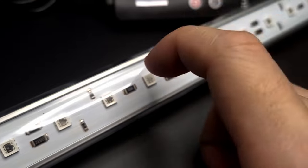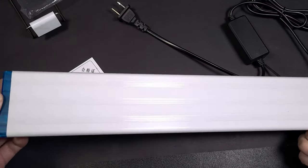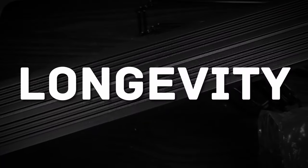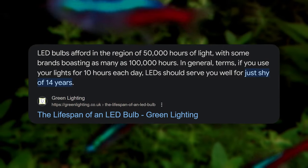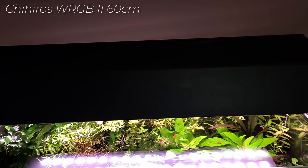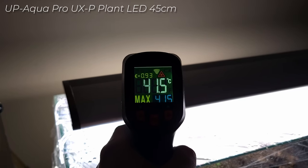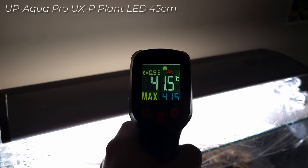When it comes to the build material of a light, its material won't affect the quality of the LEDs or its performance. What really comes into play is longevity. LEDs will last a very long time, but a metal construction is slightly better in the long run as it's a better heatsink and prevents overheating — though LEDs don't get hot enough to be a serious fire risk, unless you're in a hot environment.